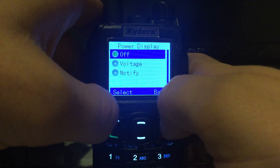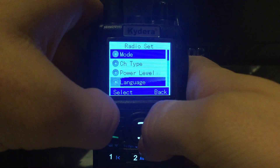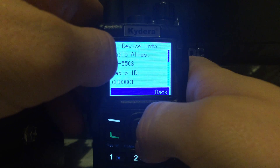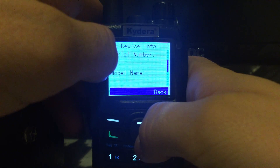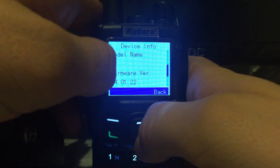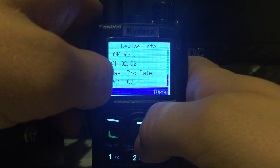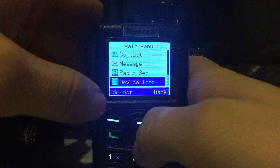Power display shows your voltage and tells you whether your battery's running low. You can select your language — English and Chinese. Under device info you've got the model number, radio ID which I haven't changed yet, firmware info, and the latest programming date which is in July. I've got the software loaded for this but just haven't done the programming yet.